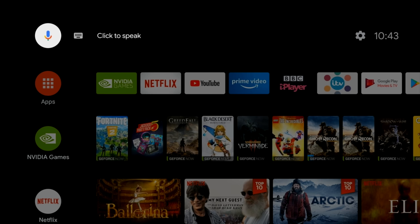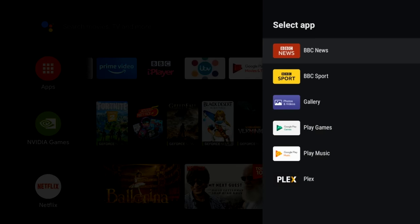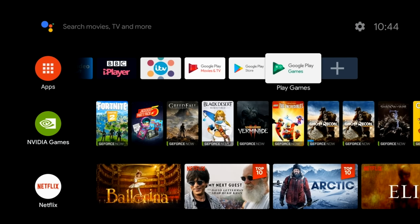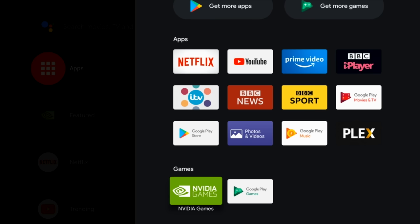So in the top left corner you have your voice search icons and on the far left you have your settings and your local time. Thereafter the first row of icons are your favourite apps and you can customise the row to show your favourite apps in the order you want. If you click on the apps icon, it will take you to your app drawer showing you all the default apps that are available on the system as standard.